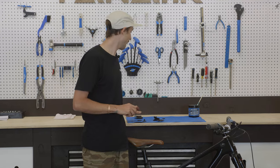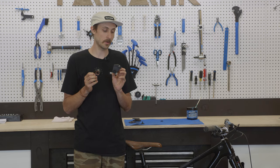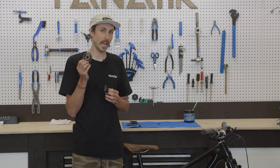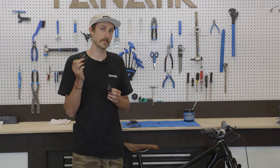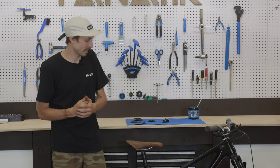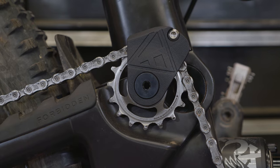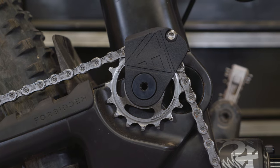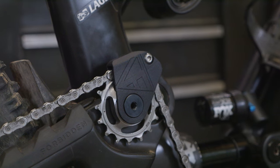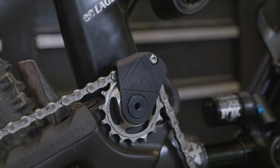What we'll be stocking here at Fanatic is the guide and alloy North Shore Billet idler combo. For $140 you get the guide, the hardware, an idler, and the solid lube bearing. The final option, if you really want to ball out like me on my Dreadnought, you can pick up the stainless steel North Shore Billet idler and guide package for $210. Stainless steel will last longer, but it does come at that extra price.